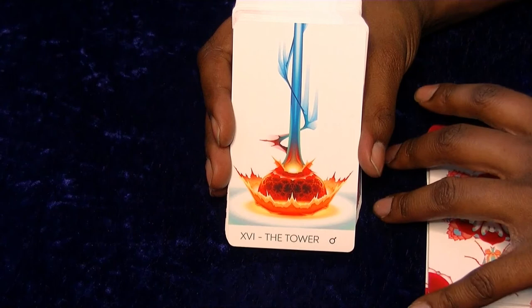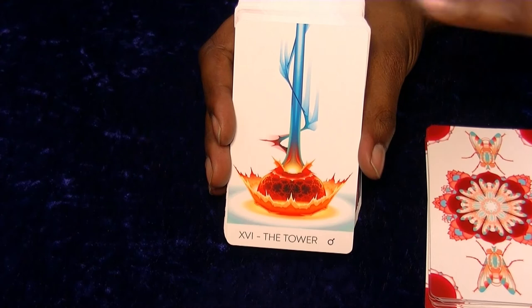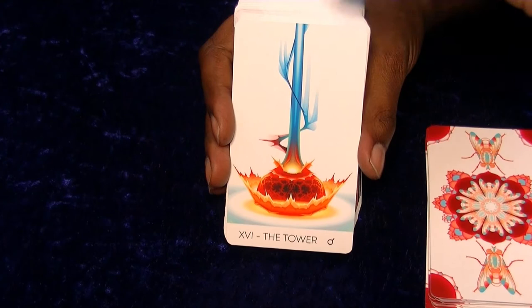The Tower looks amazing, really really good. There is a deck that has D&D spell casting cards and they also did their own version of the Tower, which I might get at some point. But this looks like that - it's just magnifique, I can't think of anything else to say.